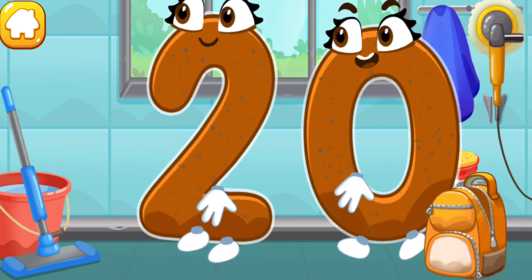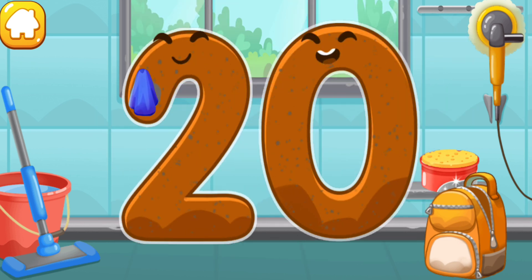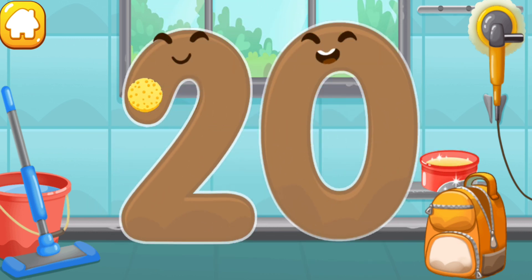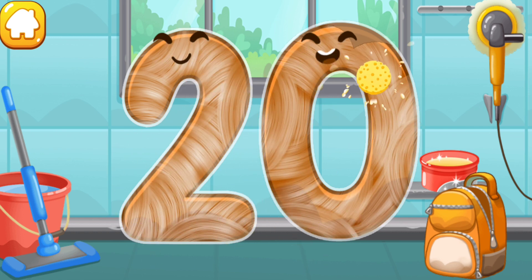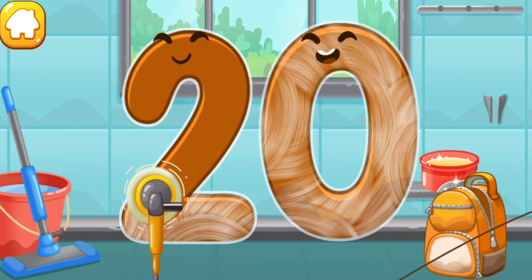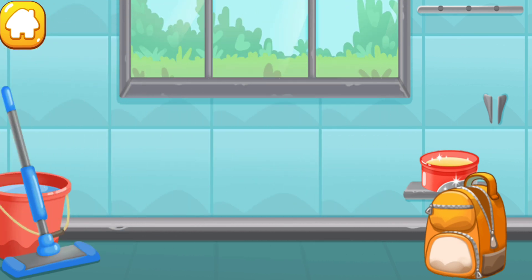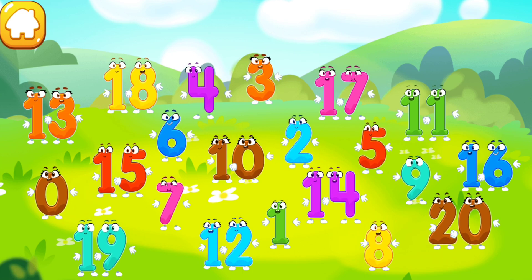Let's polish the number twenty. Wipe the dust off this number. Cover it in wax. Now let's polish it. Keep it up.